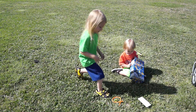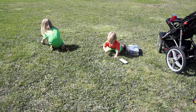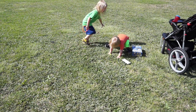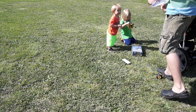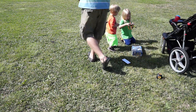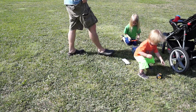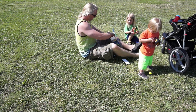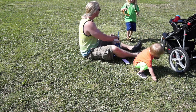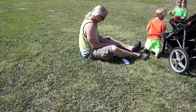Alright, let's see. You're losing pieces. Then you're not going to put it together. Here, hold on. Put this rocket together. Let me see. Where's all the pieces? You're not going to put it together if you don't listen.